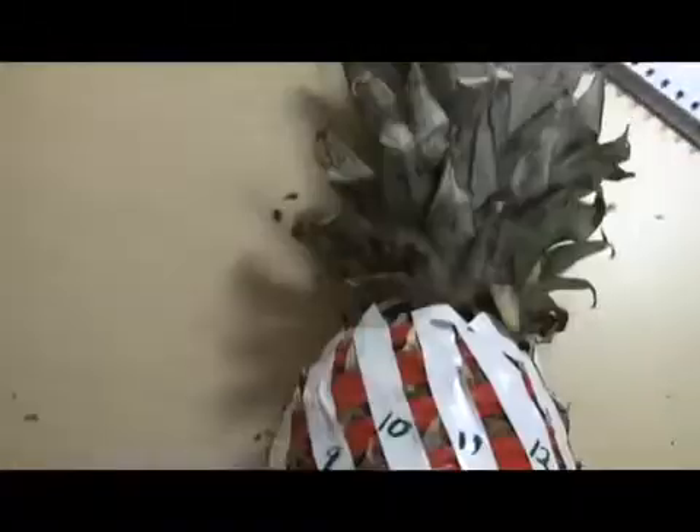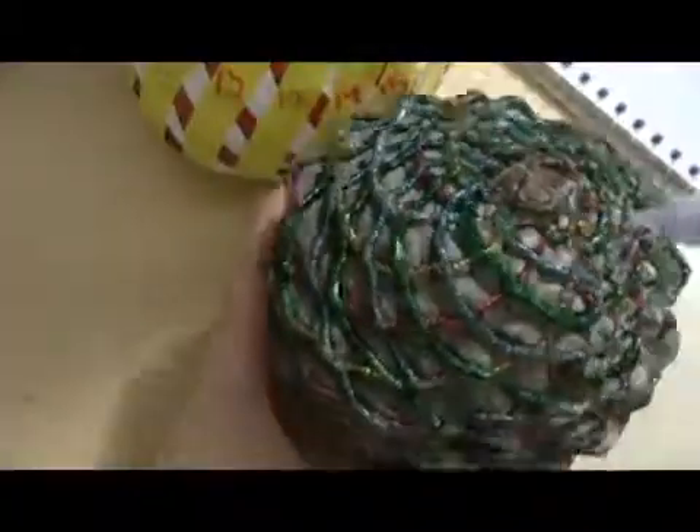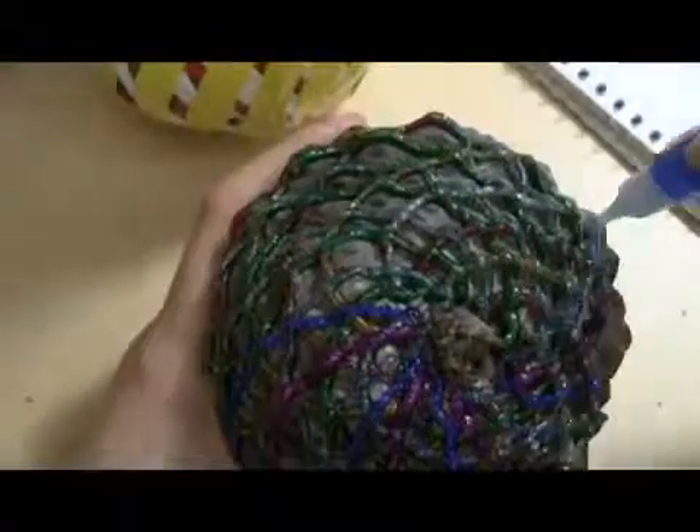So there are Fibonacci numbers in pinecones, but are there Fibonacci numbers in other things that start with pine? Let's count the spirals on this thing — eight going one way and thirteen going the other. We can also find a third spiral direction on this pineapple going down, and counting those gives us twenty-one. A Fibonacci number.